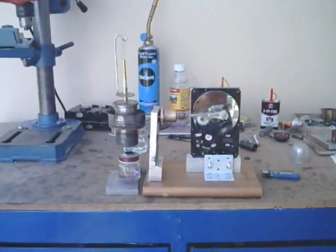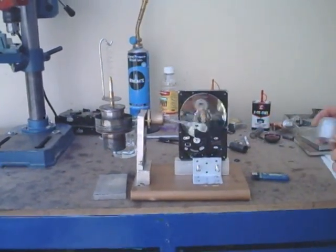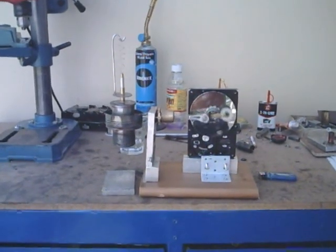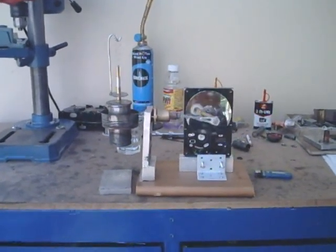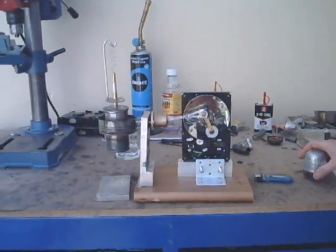Might as well take the heat off now, see how long it will continue without the burner. OK, that's the end of the story.